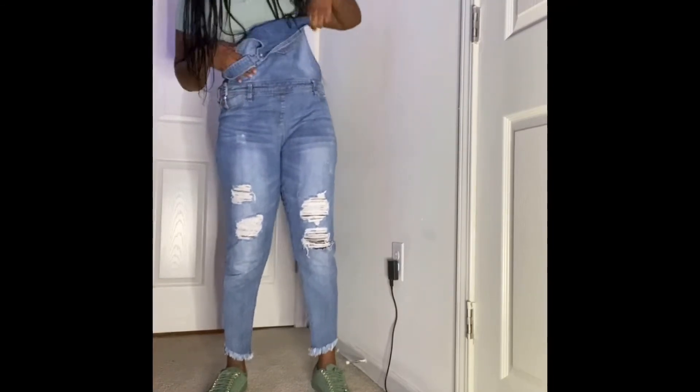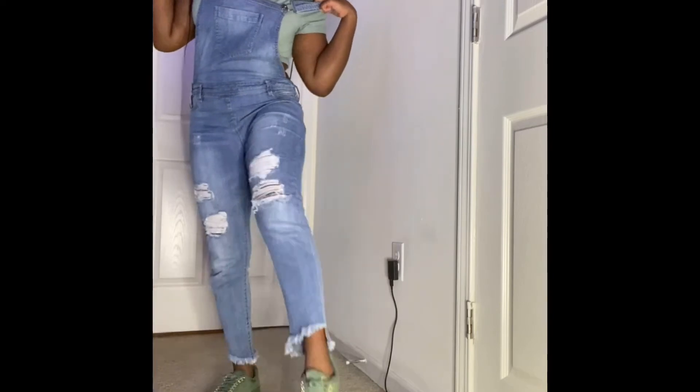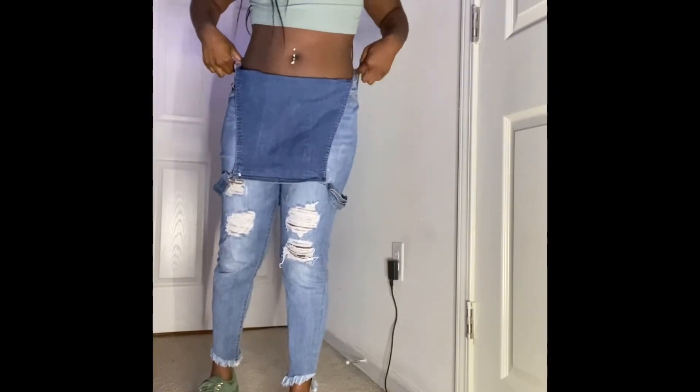I got some ripped overalls — I can wear it like this or just one strap up, or both. I got these Puma green shoes on, and I'm gonna wear it like this because I like it better. Yeah, so that's my outfit. Okay, so this is the final look. Thank you guys for tuning in — like, comment, subscribe, share, tell your friends, your family, your mom, your sister, your dad, your granddad — basically tell everybody. I hope you guys come back.